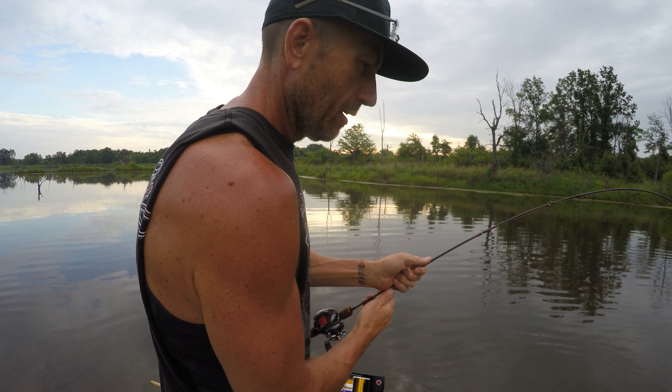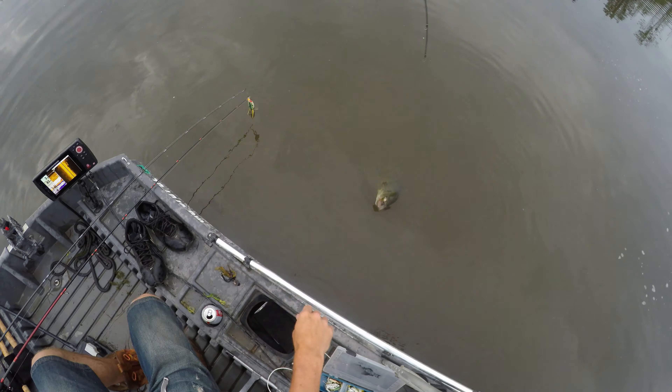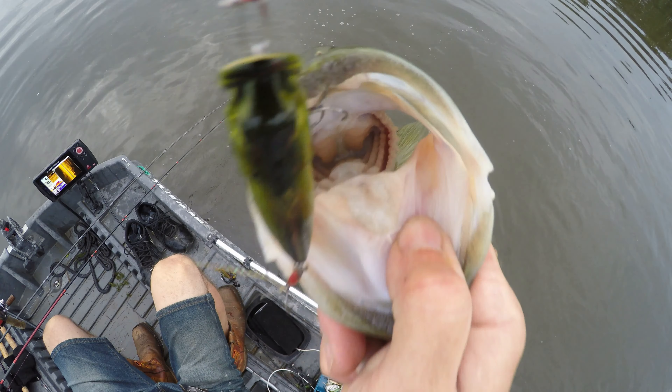All right, be quiet. They're still over here. Oh, something moved. See it? That is a bigger bass. Oh boy. Taking right for the wood.